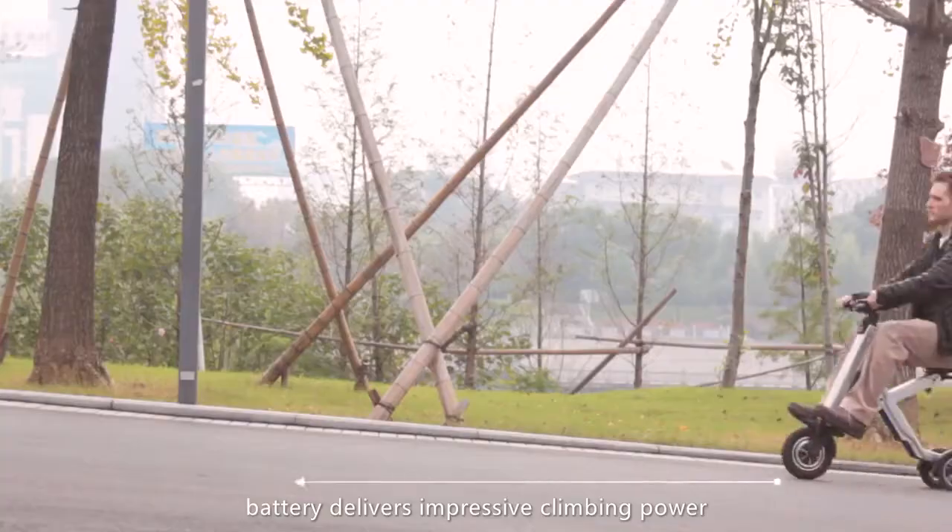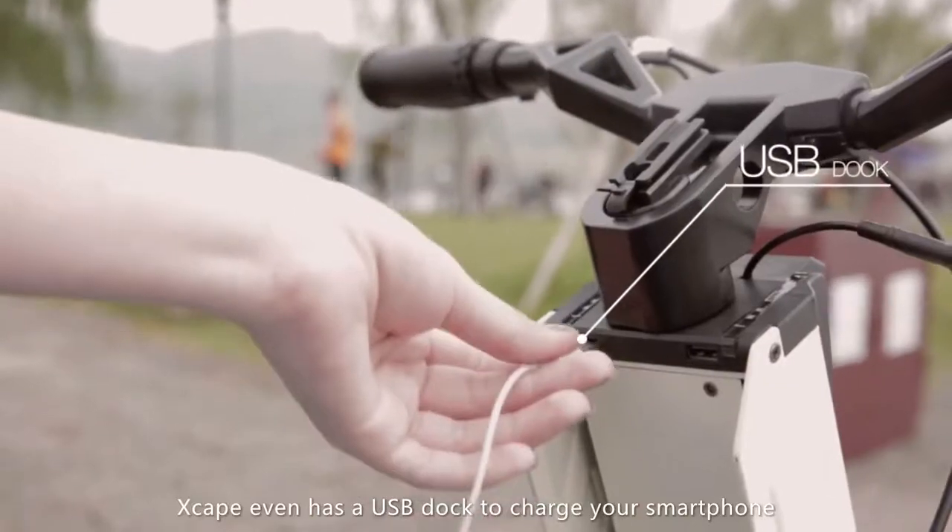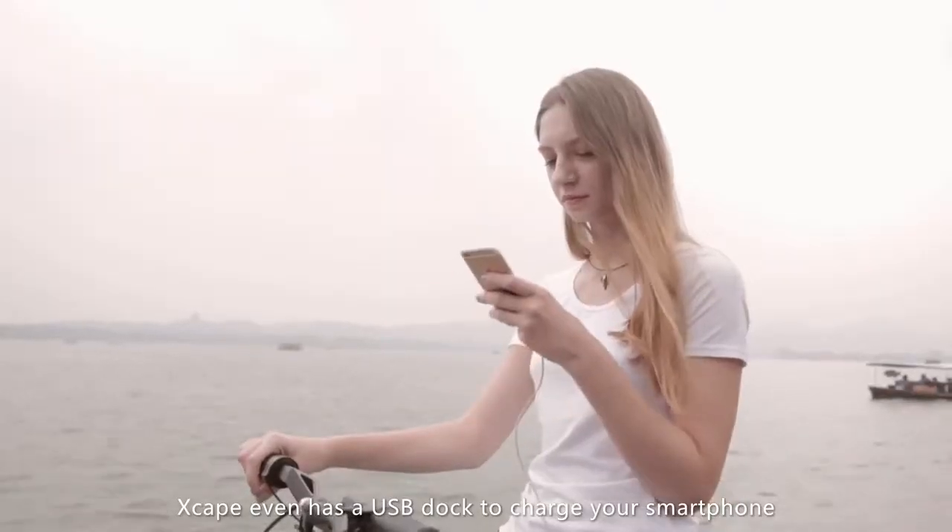Xscape's UL-approved lithium-ion battery delivers impressive climbing power and fully recharges in 6 hours. Xscape even has a USB dock to charge your smartphone.